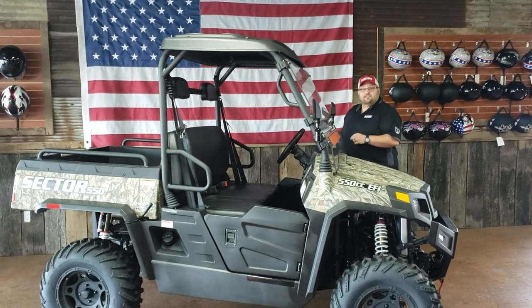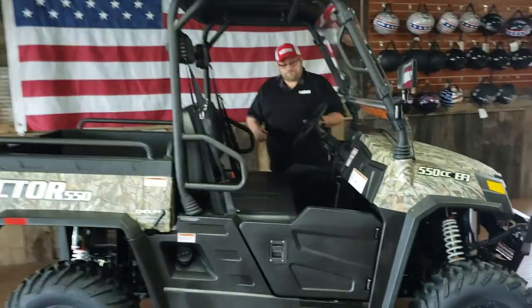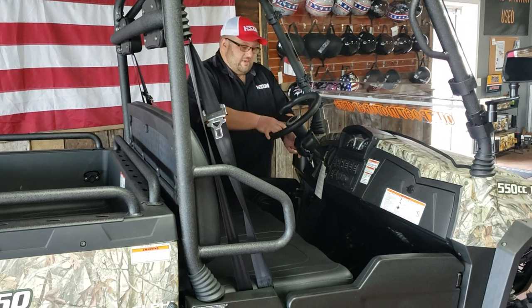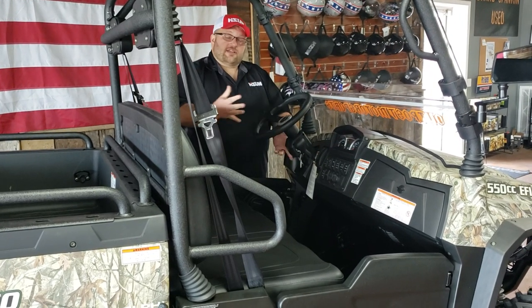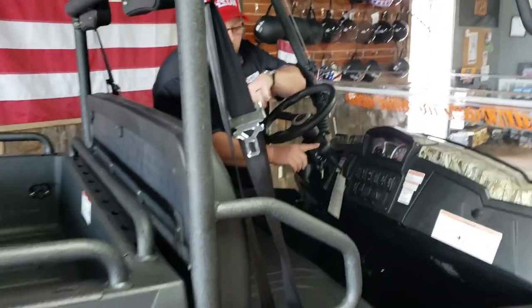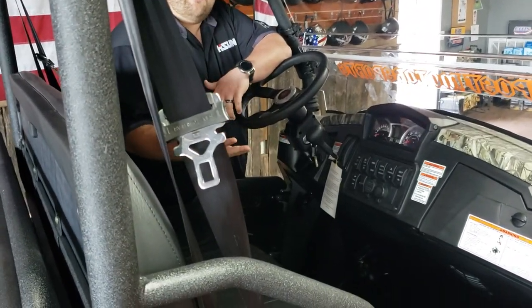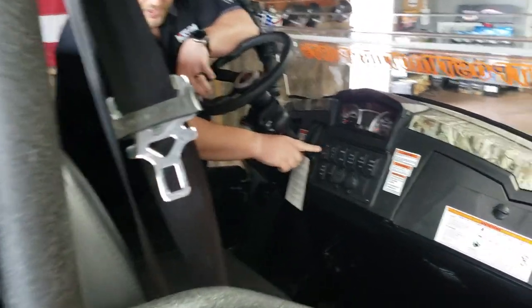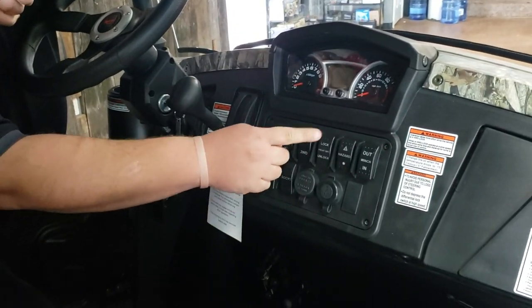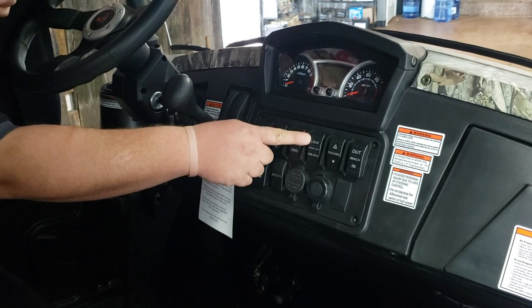I'm going to bring you inside and show you some of the interior features. This unit does have a tilt steering wheel, so it can fit different sized people very comfortably. This unit comes with high, low, neutral, and reverse, so you do have those options. Push button for your headlights, high and low beam.